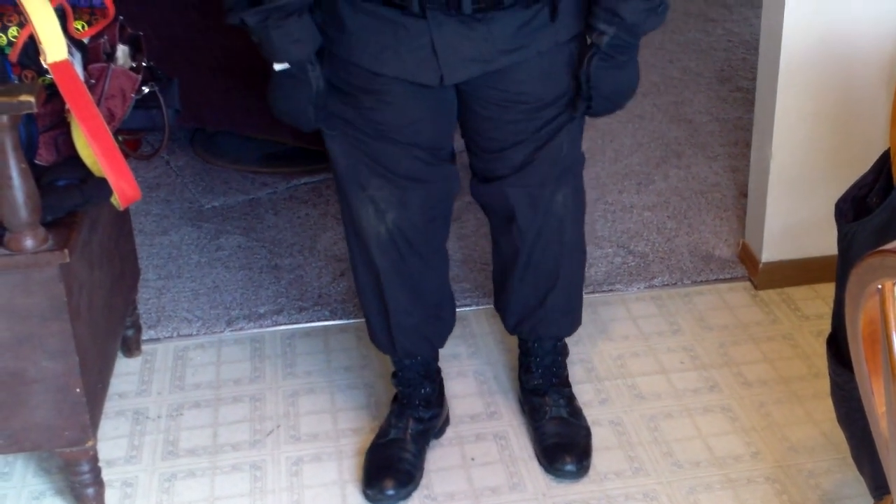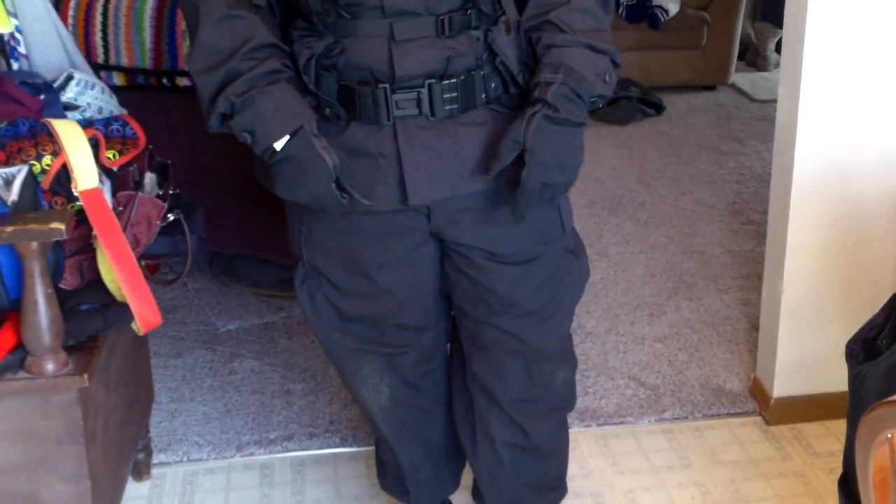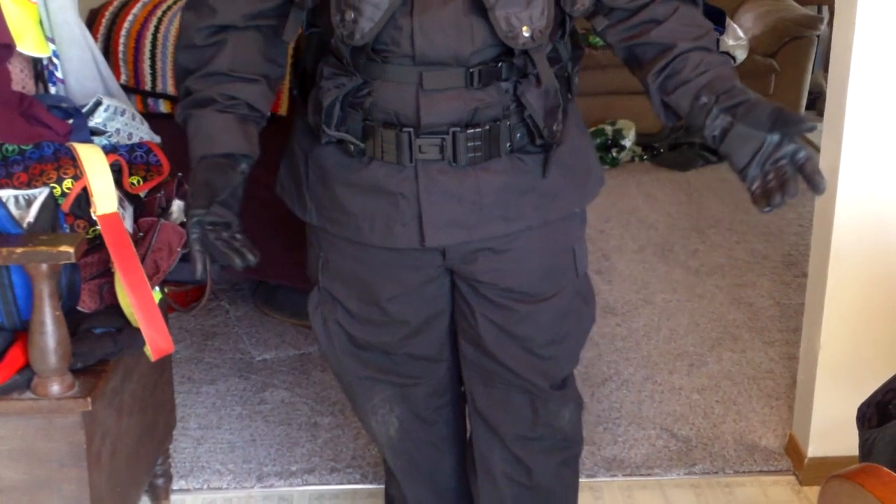On the bottom here I have the Bellevue Speedlace Black Jungle Boots. I've got the black BDU pants made by Proper, and I also have black boot blousers from Rothko.